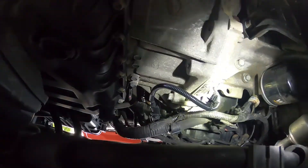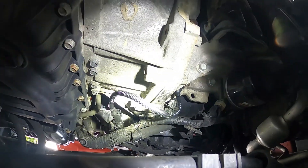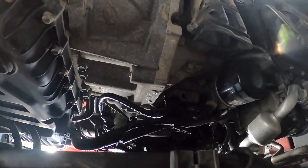That is the fill port for the transmission if anyone's ever wondering. Plain and simple — I'm going to go clear the codes and give the car back to the customer. Any questions or comments, please let me know. Please like and subscribe.